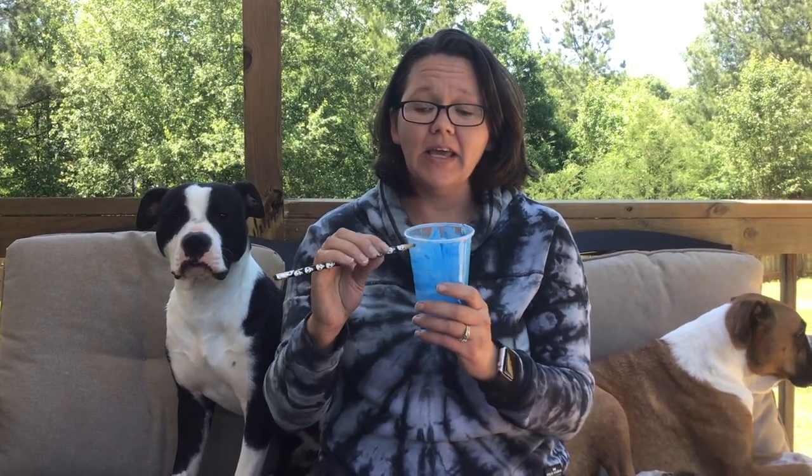If you do not have the styrofoam cup, your parents and your parents only can use a nail and heat it up with a candle or something and they can create a hole in the cup that way. You're going to do the same thing for the bottom of the cup. You'll need a hole in the bottom — if you have a styrofoam cup just gently press, but if you have a plastic one you can do the same way I just showed you.